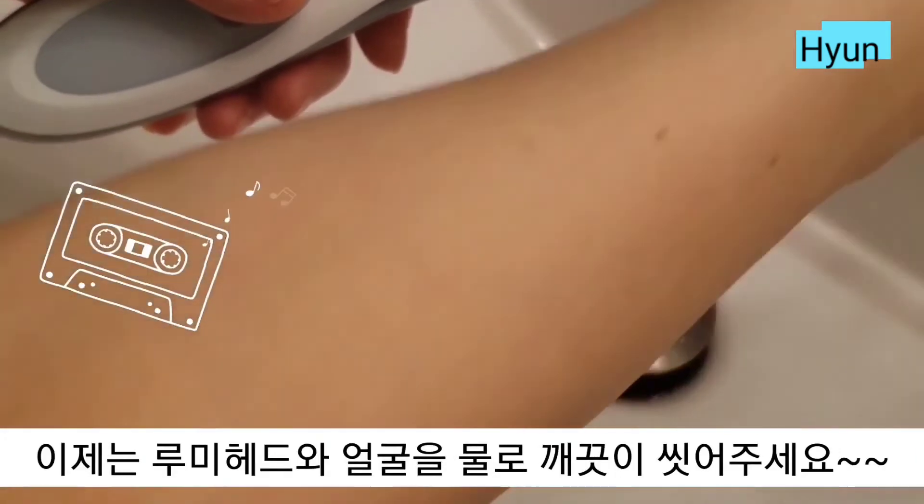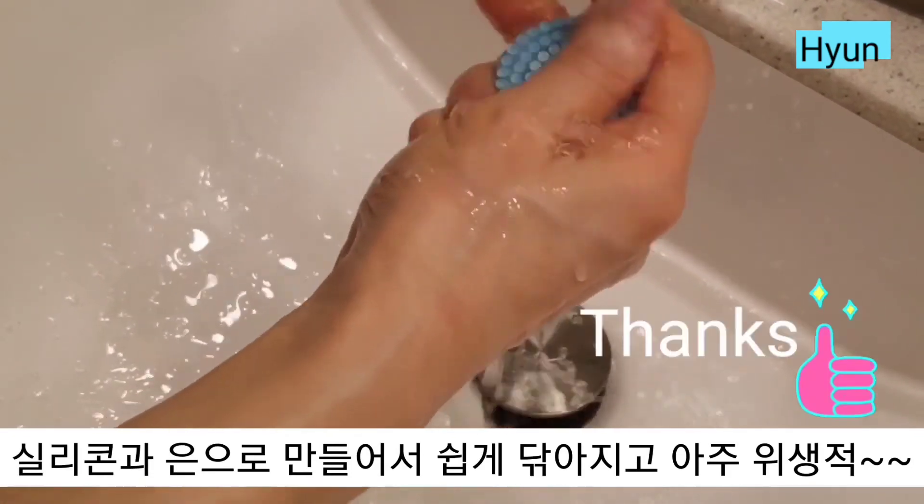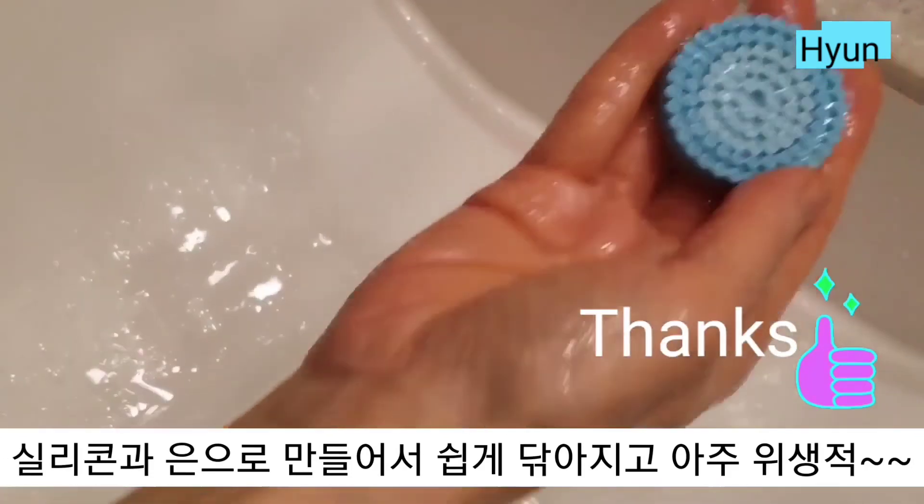It's time to clean your face and the head of the Lumi Spa. The Lumi Spa is easy to clean and hygienic. Thank you for watching!